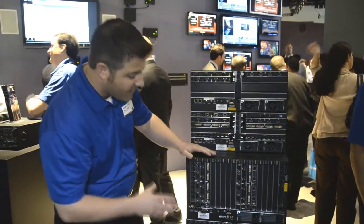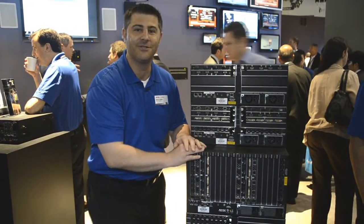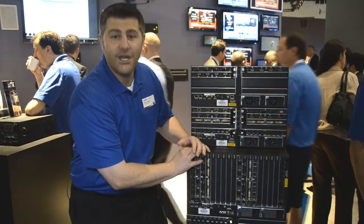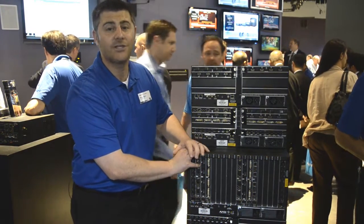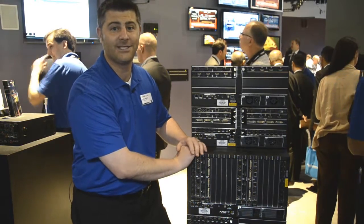It has exactly the same input and output board capabilities as the 8, the 16, and the 32 sized enclosure, allowing for HDMI, DVI, DXLink, and audio insert extract board capabilities, but in a 64 by 64 sized system.